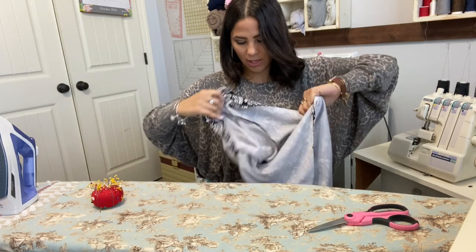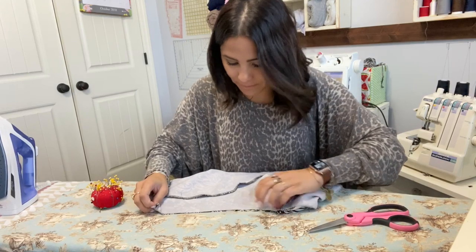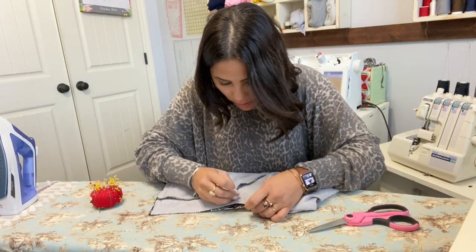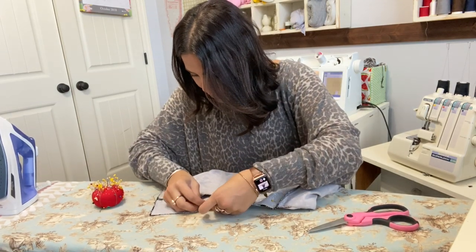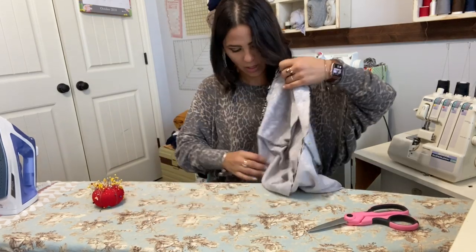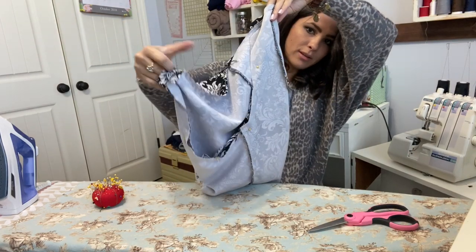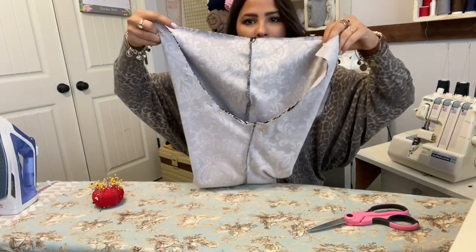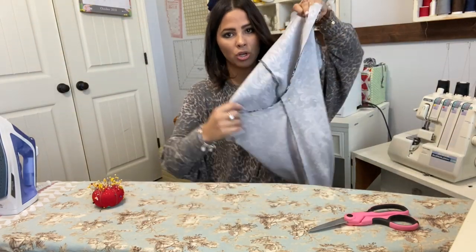It should match perfectly — there should be no need to stretch or anything. Then on the other side going up the other side as well. I'll show you the inside of your pant leg, and now we're going to sew all the way around that seam to put those two together.